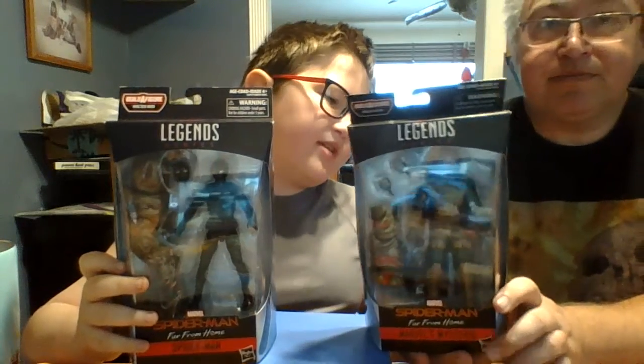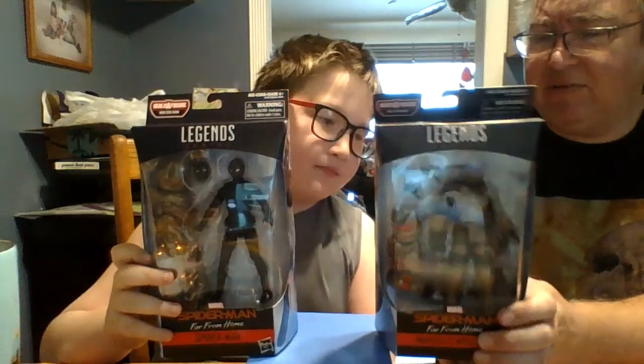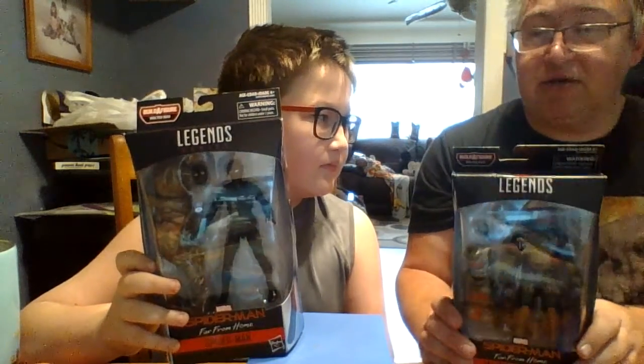But we are missing Spider-Man. How'd that happen, Boop? I don't know, we couldn't find him. But you said he's not required to build Molten Man? See, he doesn't have a number. Oh okay, I thought I bought you him already. Don't we have a piece? No, that was a different Spider-Man. Okay, gotcha.